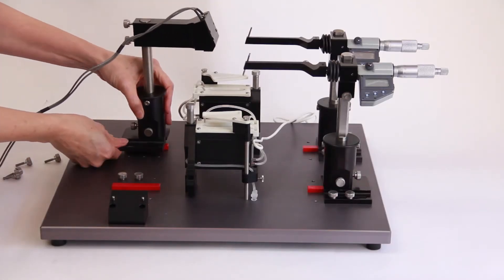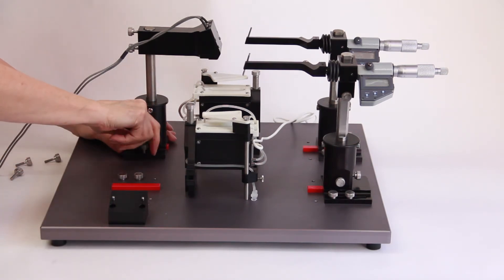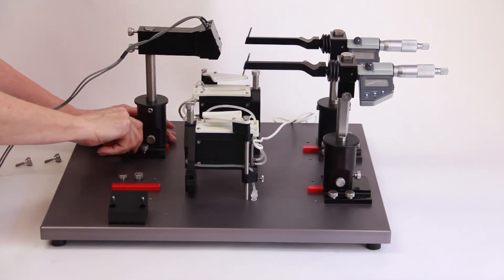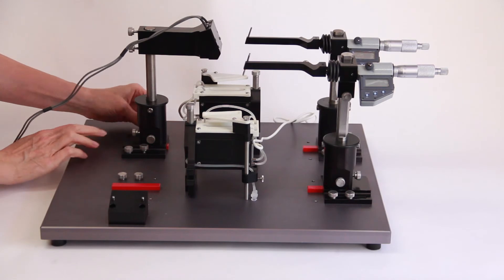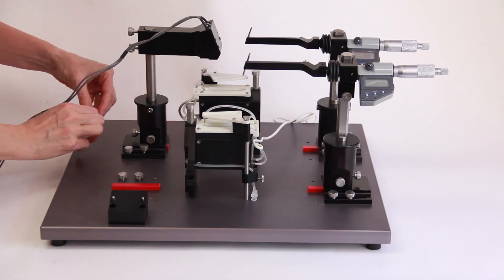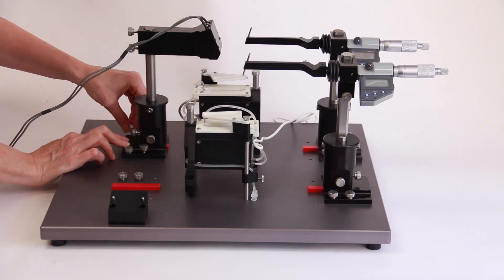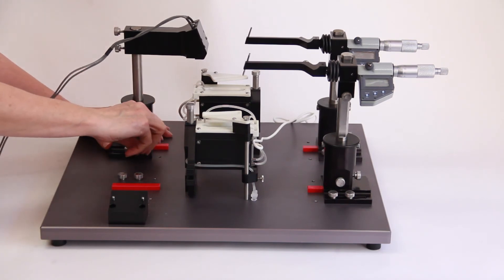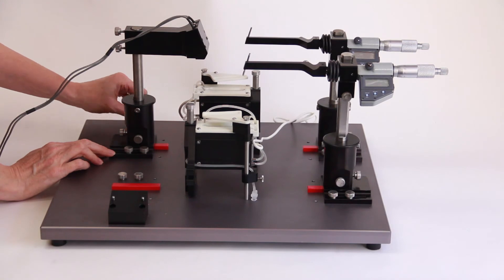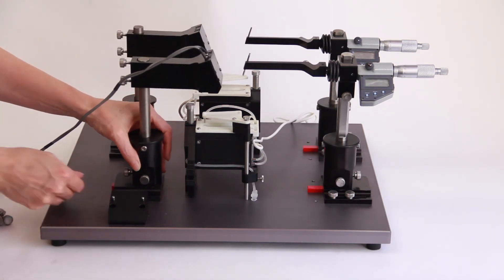Position the assembled force transducer stands on the left side of the base plate so that the mounting slots on the stand align with the holes in the base plate. The force transducer mount must face the cuvette. Insert four thumb screws through the mounting slots of the stand and into the four holes on the left side of the base plate. Slide the force transducer mount into the position you prefer and finger tighten the screws. Install the second force transducer stand using the same method.